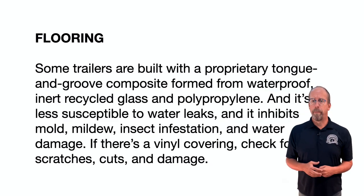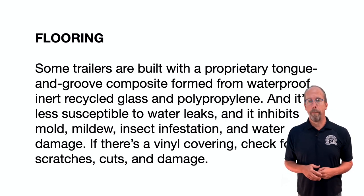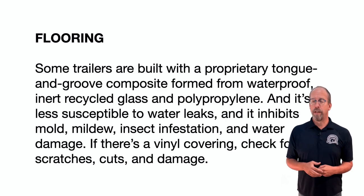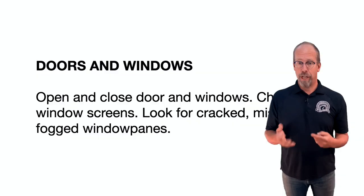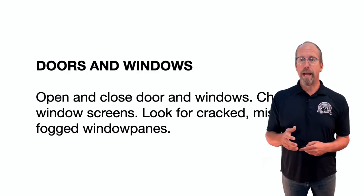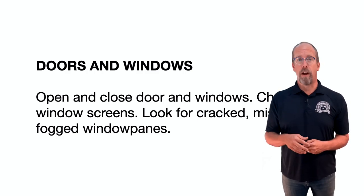For flooring, some trailers use a proprietary tongue-and-groove composite formed from waterproof, inert, recycled glass and polypropylene — less susceptible to water leaks and resistant to mold, mildew, insect infestation, and water damage. If there's a vinyl floor covering, check it for damage. Open and close windows and doors, check window screens, and look for cracked or missing pieces or fogged window panes.